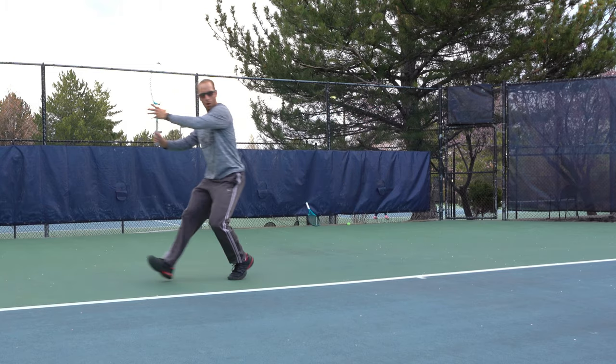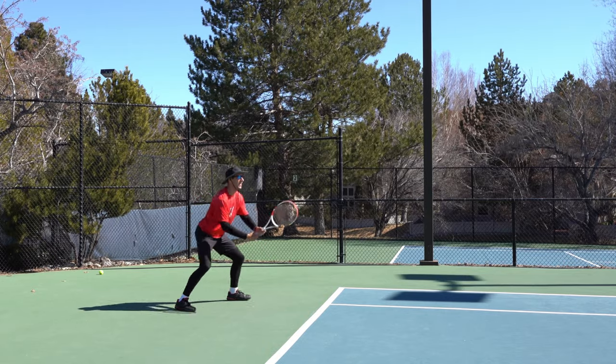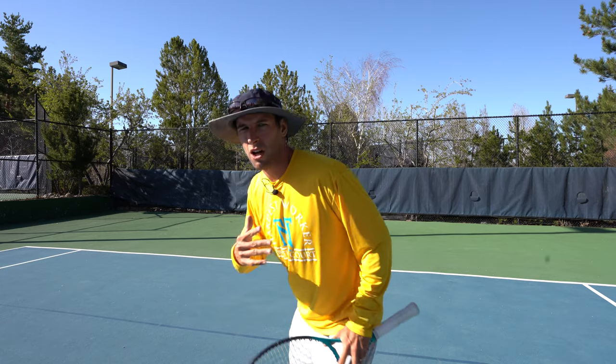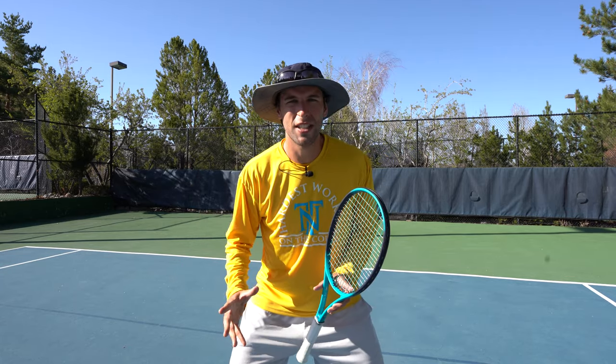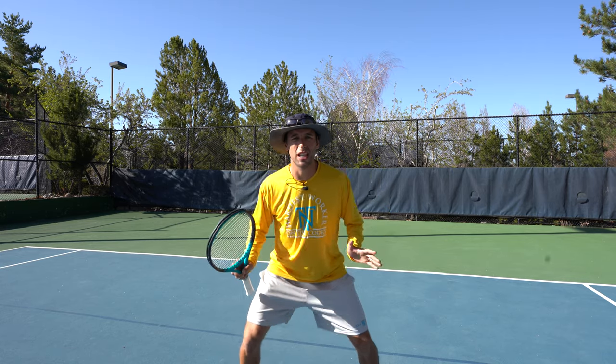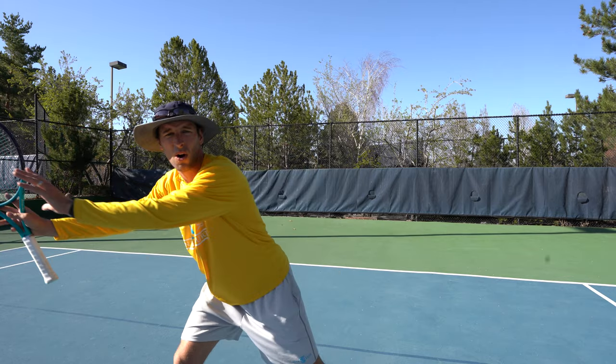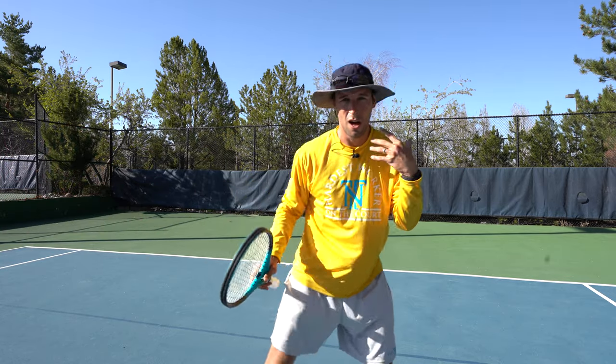The split step in tennis is a small little hop that allows you to get on the balls of your feet where you can react to the oncoming ball effectively and explosively. The split step can be seen in other sports — in soccer, the goalie on the goal line will do a split right before the player kicks so they can go out and try to protect the goal.